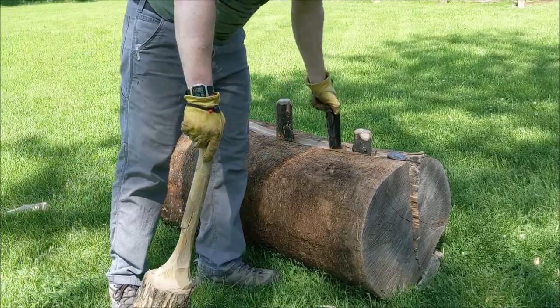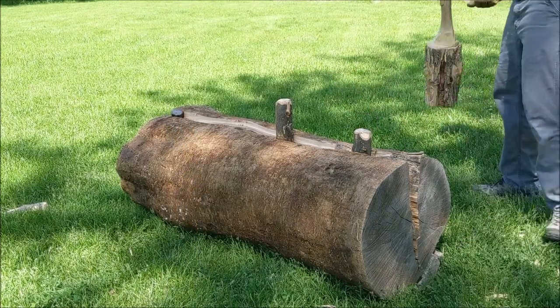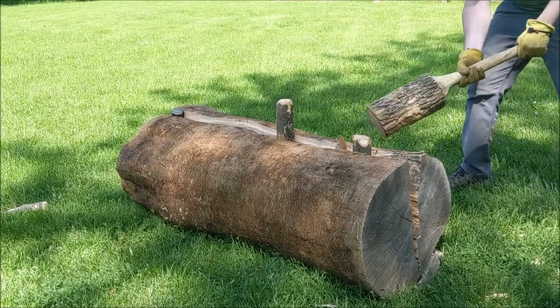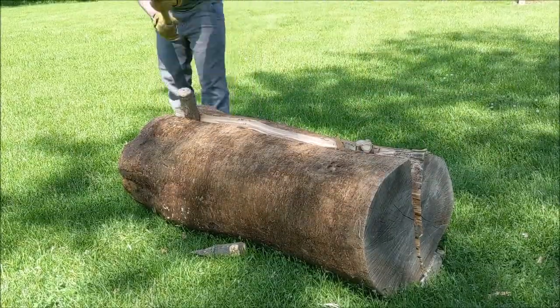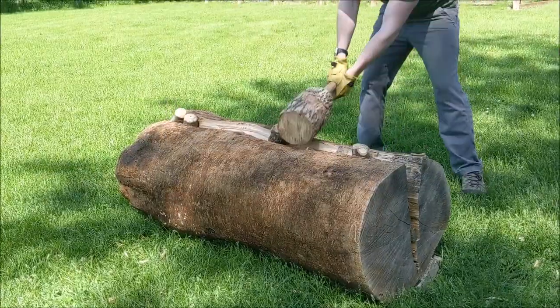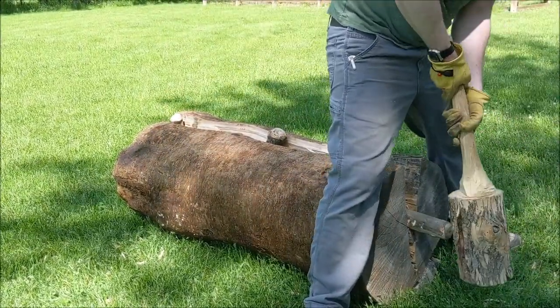This is probably the biggest log I've ever split. I've done quite a few and lots of ash, but this one's the biggest diameter. It was off the biggest tree on my property that the tree service left for me when they had to cut down a bunch of the ash trees because the ash borers were killing them. I like to have them leave me about four-foot sections because after I split a four-foot section, it's about the most I can possibly carry on my own.